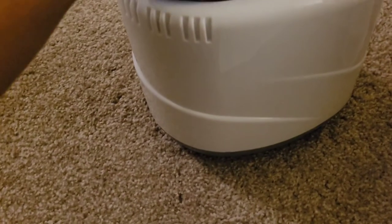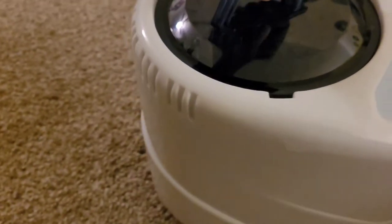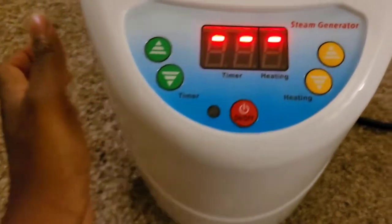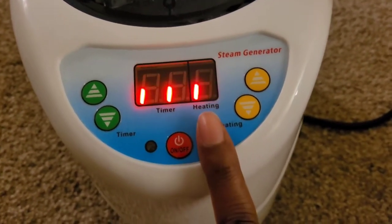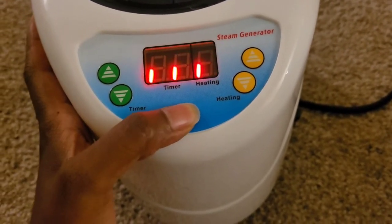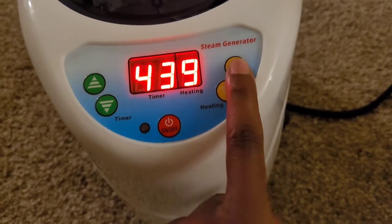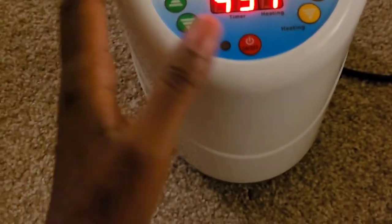The way this works, you fill it up — it has fill lines in it. You fill it up with distilled water; it's encouraged that you only use distilled water. The lid turns so that it locks in place. It has a little switch on the side and it'll beep to let you know it's on. There's a section for a timer and a section to control the heat. It's set to a 45 minute timer, and the heating goes all the way up to a nine and down to a one, so I love that you can control the heat.